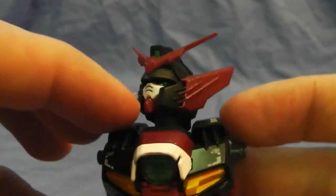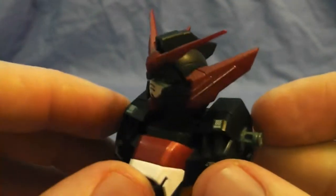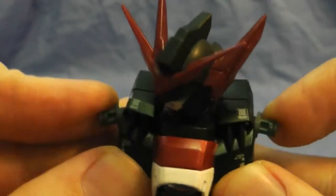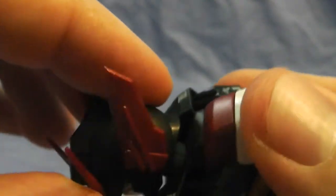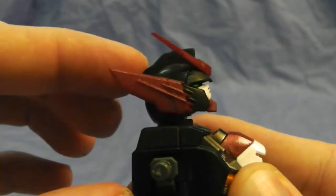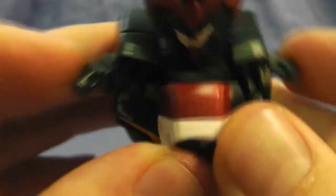Inside the head there's a gray — I used a German gray for that, I'm not too sure. The inner frame I did not paint — I just decided not to. The head does a 360 rotation, goes all the way up and down, side to side, and the shoulders can come out this much.